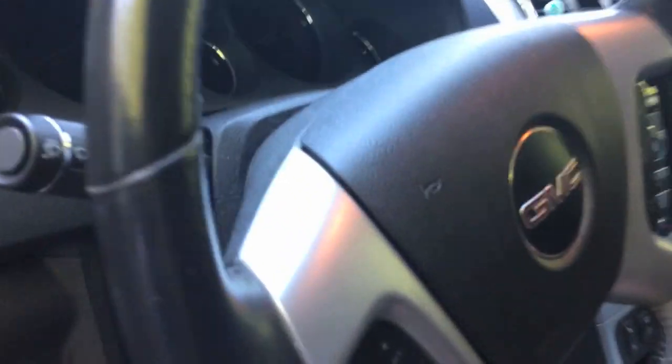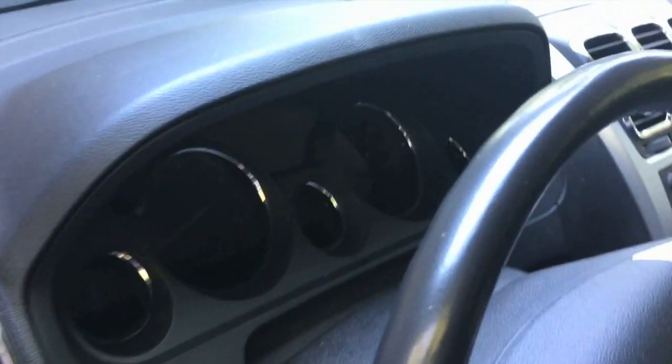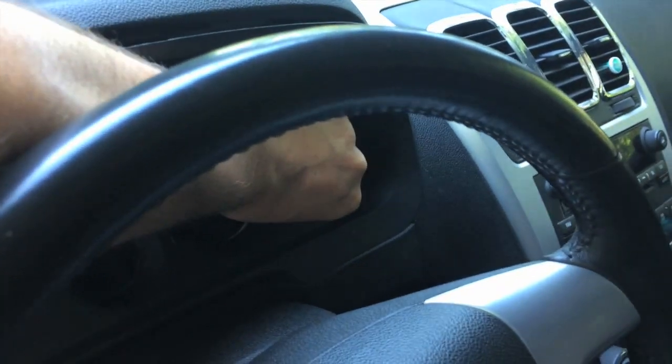Now that we have those out, we need to get this bezel off — it's the plastic cover that covers all your gauges. You have two bolts, one right here and then another one right on the other side right here. Both of those are also seven millimeter. We need to pull those out so that we can get that cover off. So we've got our two bolts out. Now when you pull this off, you've got to give it a pretty good tug to get it off.